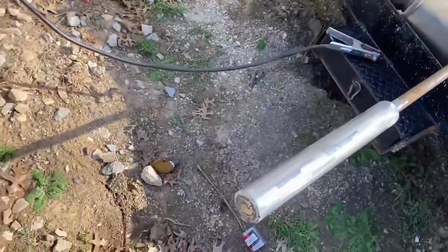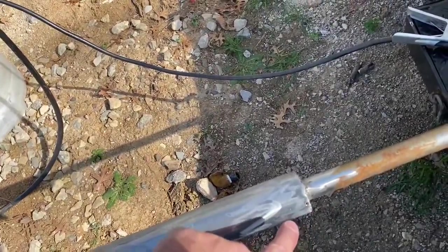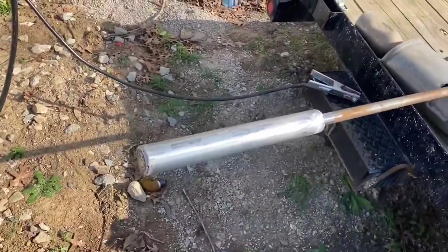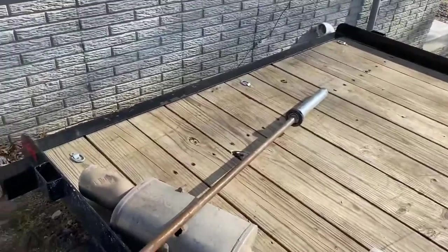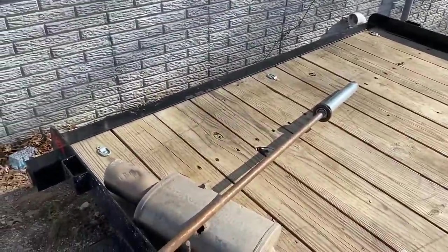Got it welded on and cleaned up all the weld berries. That hole there is strictly for aesthetics — it's not because I'm a sorry welder, it just makes it look cool, kind of like a little Mad Max situation. Anyway, I'm pretty happy with the result — it looks good. We're just going to put the collar on now and give it a try.